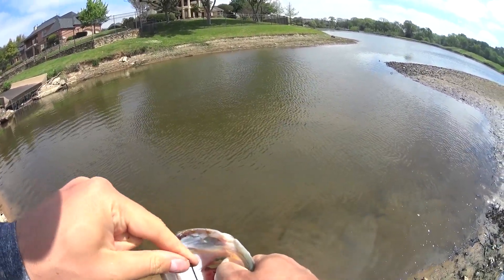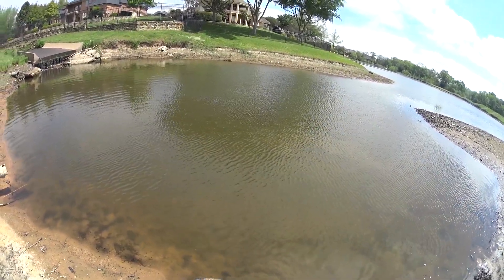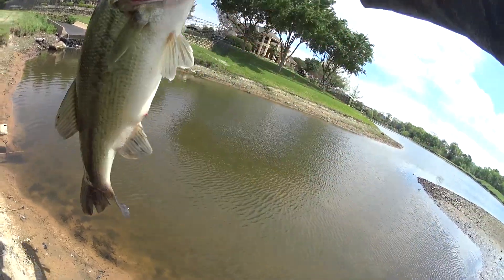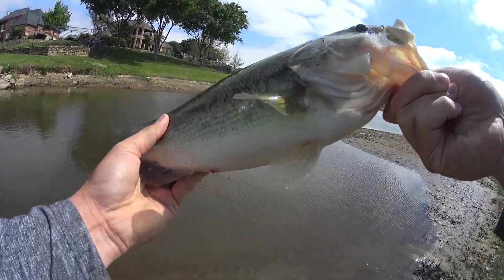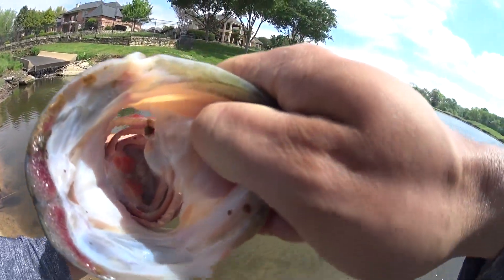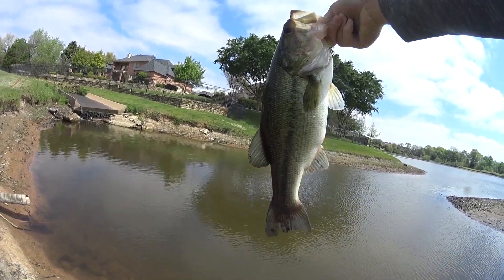Yeah, it didn't work — the g-lock hooks are in there. Look at that big boy. Look at that tail beat up. That's what I'm talking about. That's a good fish right there.